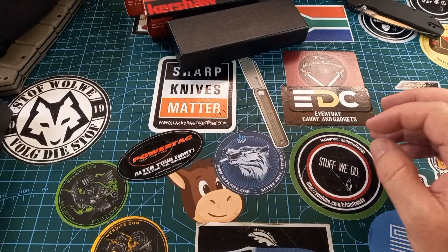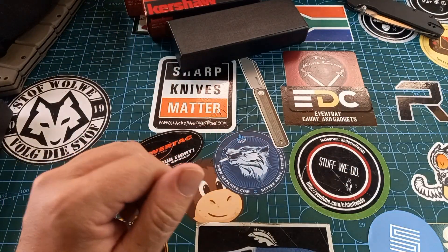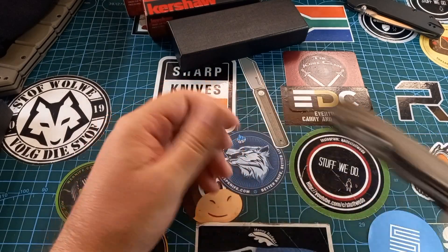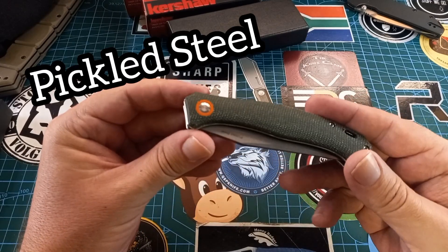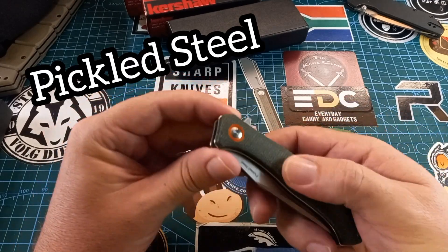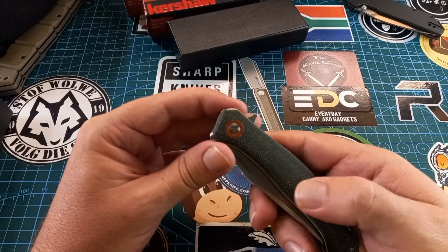The knife is not in there — I took it out already. Why do I want to show you this today? Because it's St. Patrick's Day! Happy St. Patrick's Day, and it's green. Oh, this is the wrong knife — that's my cat one. Okay, so this is the Pickled Steel knife.